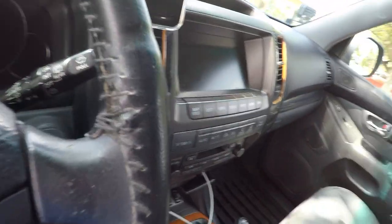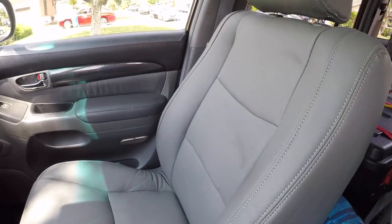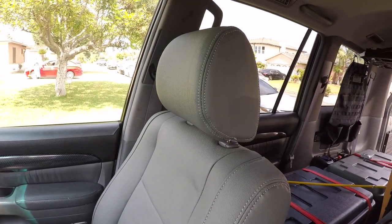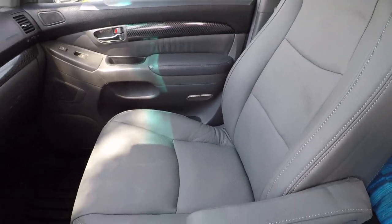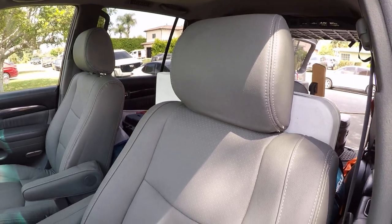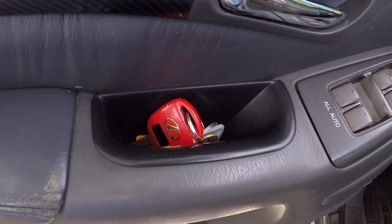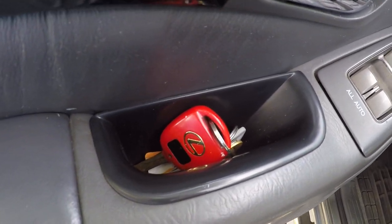The other significant thing in the front is the seats. I bought them from lc.com, specifically made for the GX470. It came with the headrest, the armrest, and the entire seat — I got the pair. I didn't want to install them myself so I took them to a shop. I also put little inserts for the door pockets so I can put things like my keys in there.